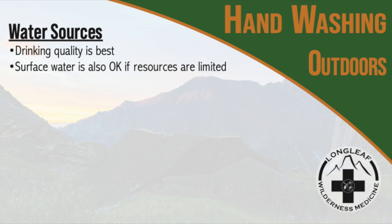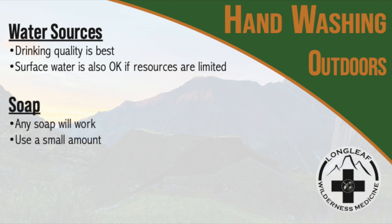If water quality is a concern, use an alcohol-based sanitizer after you finish washing. Any type of soap will be effective — it does not need to be antibacterial. The action of scrubbing your hands helps break down and wash away any microorganisms.